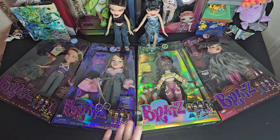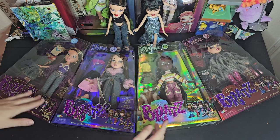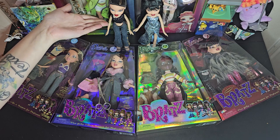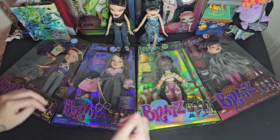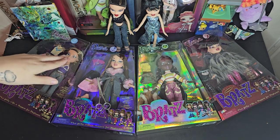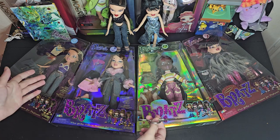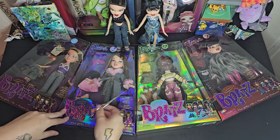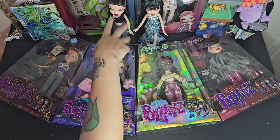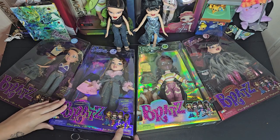Hi you guys, look who I have! I have all four of the Series Three Bratz for us to unbox, and guest starring Dana and Jade for second outfit try-ons, because I didn't want to get a whole extra four dolls. I just figured two would be good enough since there's at least four extra outfits — we could just go ahead and use them for each other's outfits.